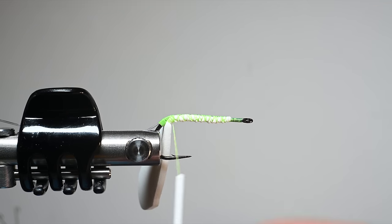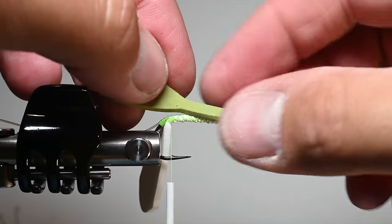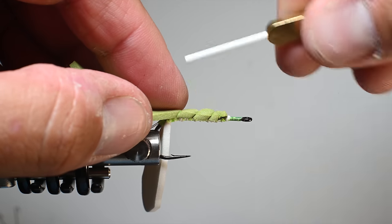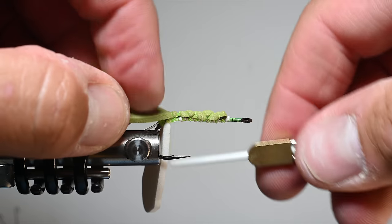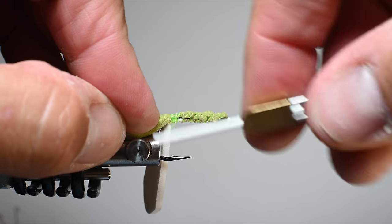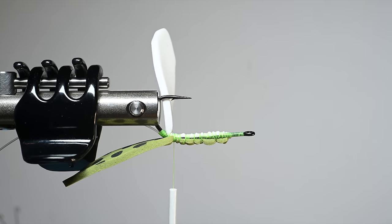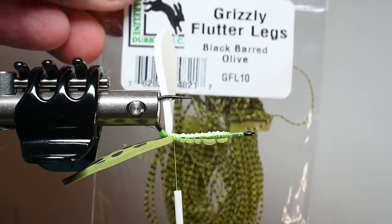We'll tie in our green foam. If you want the spots up, make sure you tie it so those spots are currently touching the shank, so that when you fold it up and over it's going to be visible. I'm loosely wrapping my foam here and getting back to where I was with my white, but I don't really want to secure that top foam down too tightly - I want it to be loose.